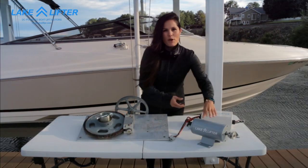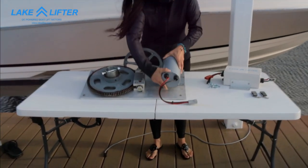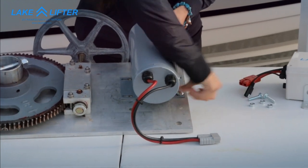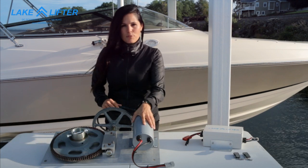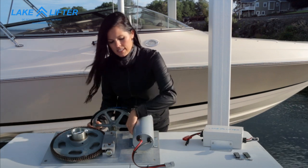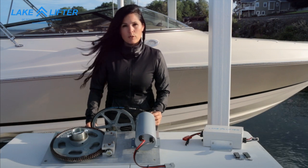Take the motor and mount it to the flat plate gearbox with the bolts. Once you've attached the motor, you'll leave it a little bit loose. You'll place the belt around the pulleys, then you'll slide the motor over to tighten it up and you can then tighten your bolts.